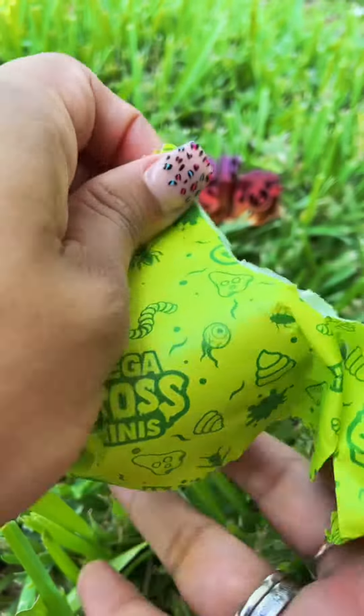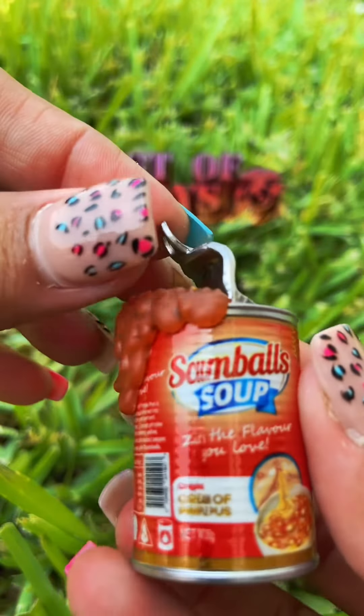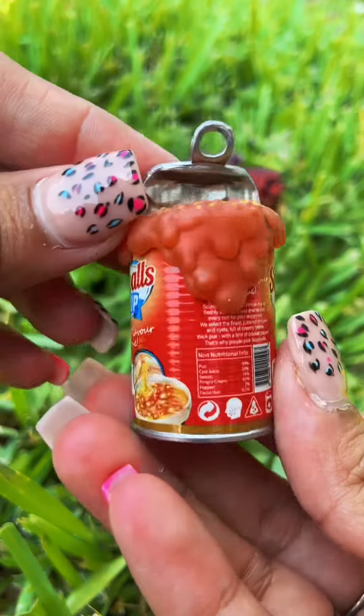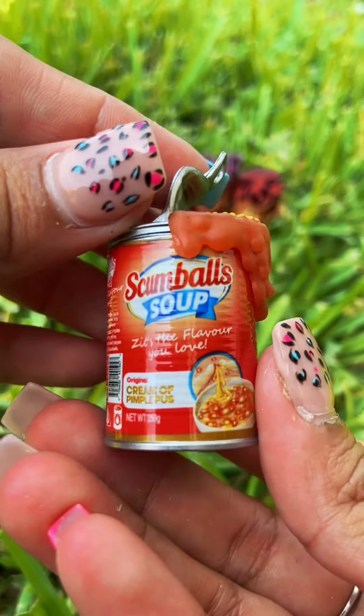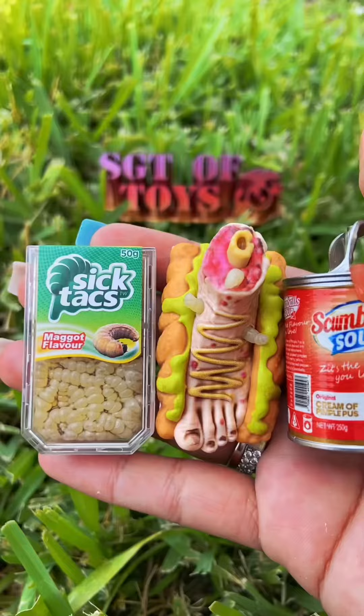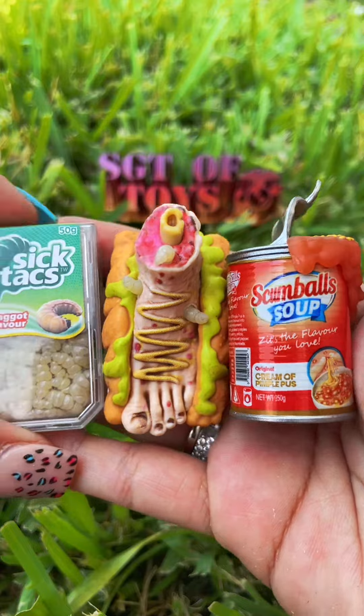And we've got the Scum Balls Soup. Oh my goodness. You guys, these are crazy looking, but I love them.